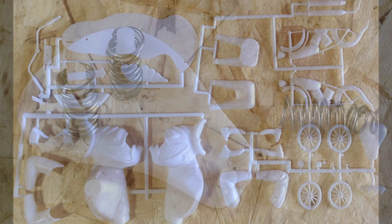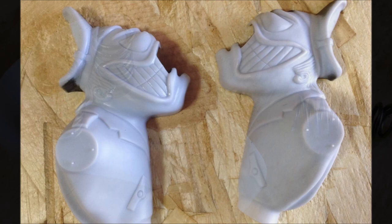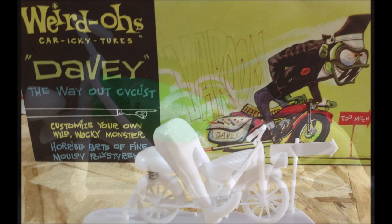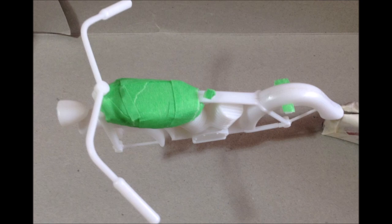I made springs for the seats by wrapping some wire around a small screwdriver handle. Then I sprayed the inside of the figures with black primer to block out the light. The seams lined up pretty well with a little sanding, so they didn't need any filler. Here's part of the build mocked up. I decided I would have to tape the tank off in order to prime it and paint it.